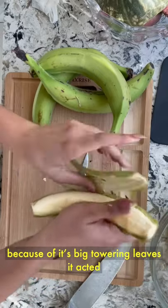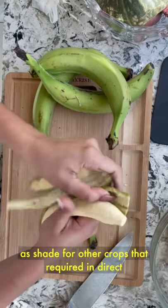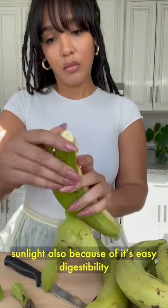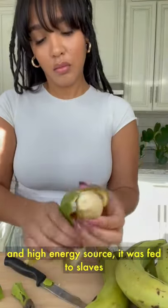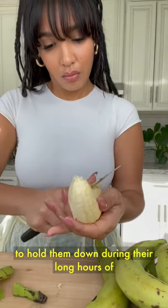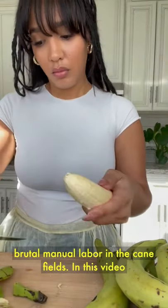Because of its big, towering leaves, it acted as shade for other crops that required indirect sunlight. Also, because of its easy digestibility and high energy source, it was fed to slaves to hold them down during their long hours of brutal manual labor in the cane fields.